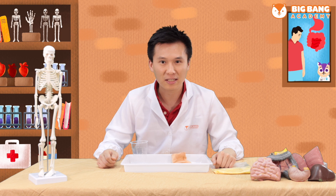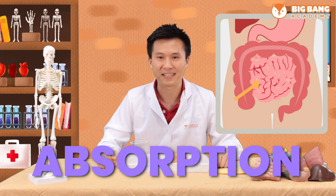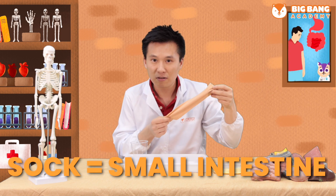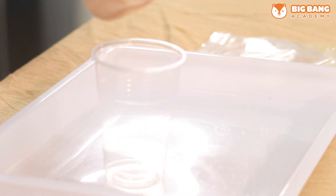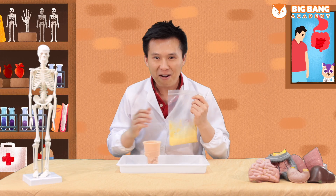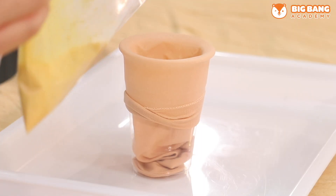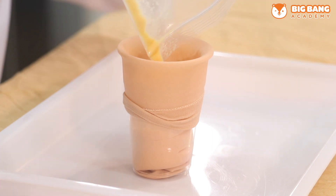This is my favorite part of the experiment. Do you remember what comes after digestion in the stomach? It's absorption in the small intestine. I have prepared a sock made up of very thin material to be our small intestine. Now I'm going to put my sock over the cup just like this. We're going to pour our digested food into our cup so that our small intestine can absorb all the nutrients in the food.